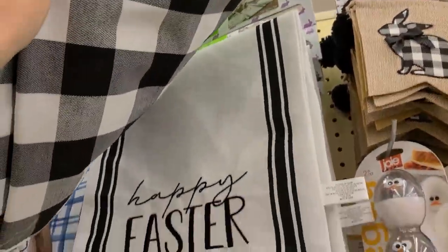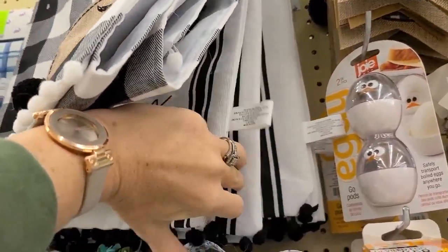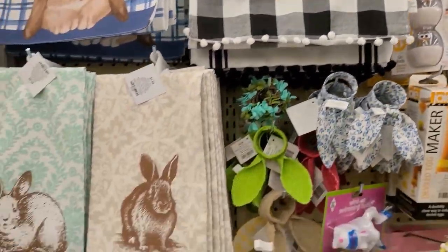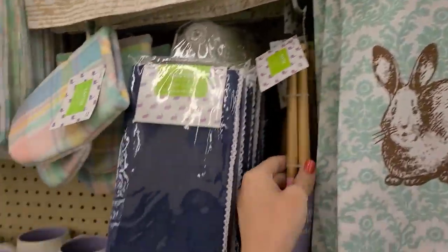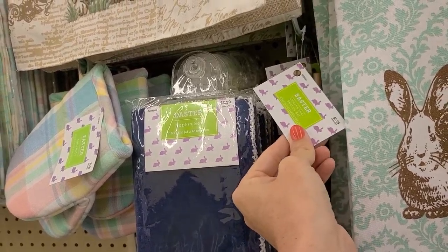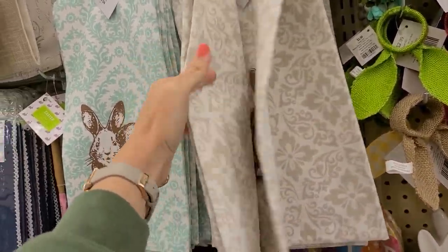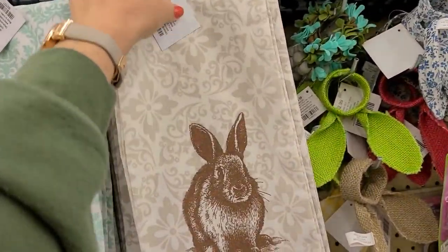I found this one for $19.99 and it's reversible — you can either do the Happy Easter side or just the striped side. I think it's really cool that they brought out a reversible option this year. They also have hand towels for $5.99, so those end up being $1.49. These are super cute — I might have to grab one.